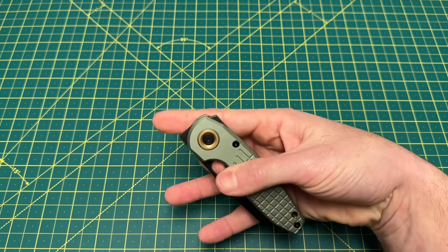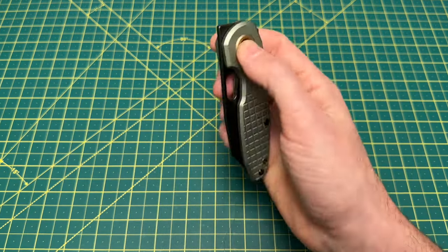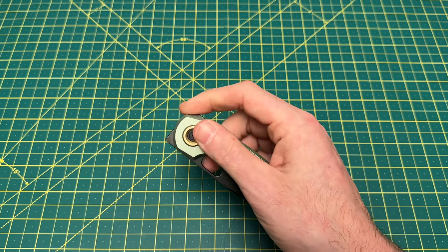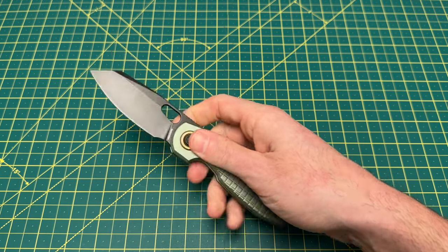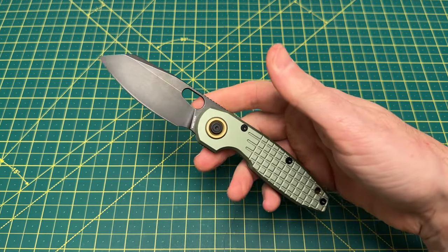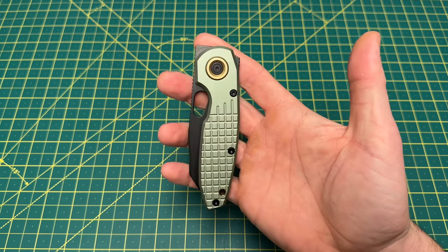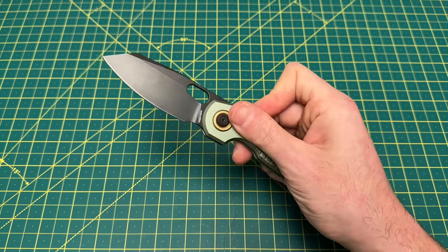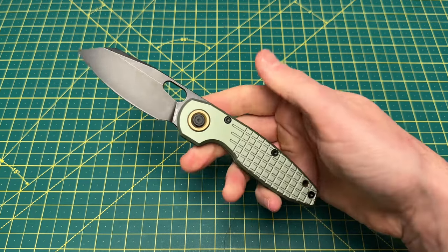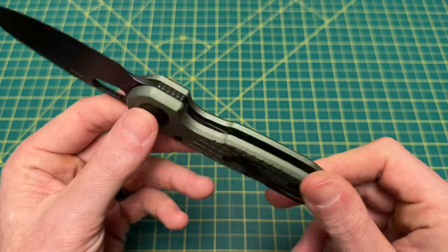You have a thumb cutout there — a blade cutout that is fantastic and works really well for the middle finger flick. You have your flipper as well as a front flipper. We have a lot more to talk about when we get to the action portion of this review, because this is a fidget beast, and it just feels like a beast in general. A lot of that beastliness comes from the handle — the handle here is just an absolute tank.